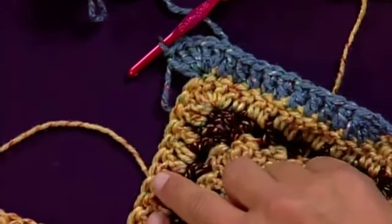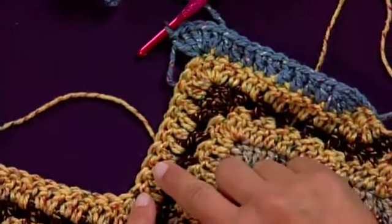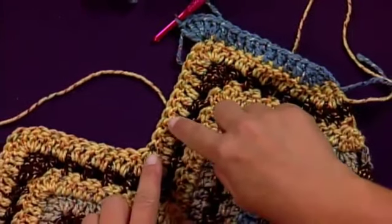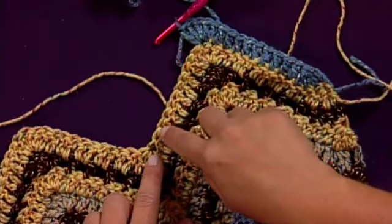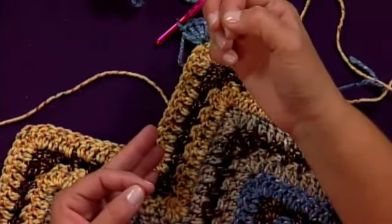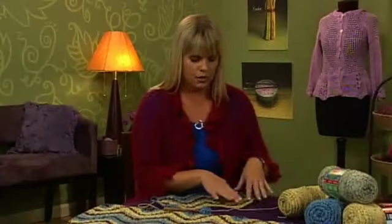You'll do the straight stitches here, and then you're going to do that same decrease like you did at the beginning, only do it over five stitches instead of three. You'll pick up and do a half of a stitch in each of those five, and then pull through all six loops on the hook. That's what you'll do across the whole row, and then fasten off and start your next color.